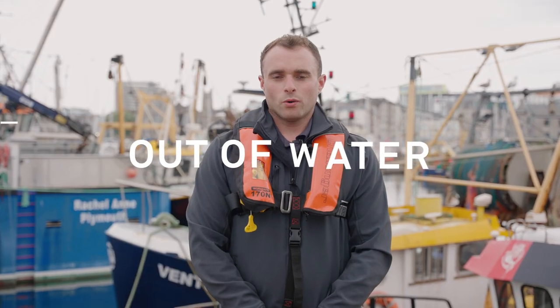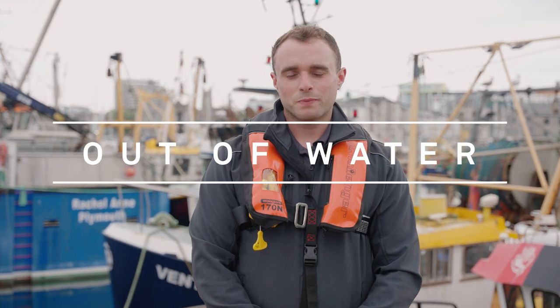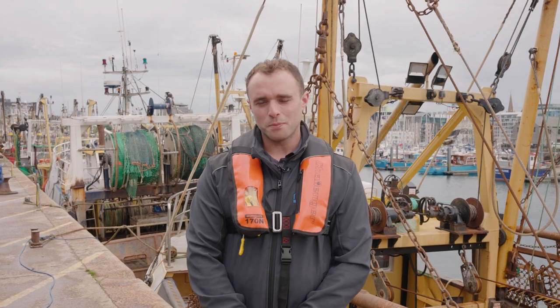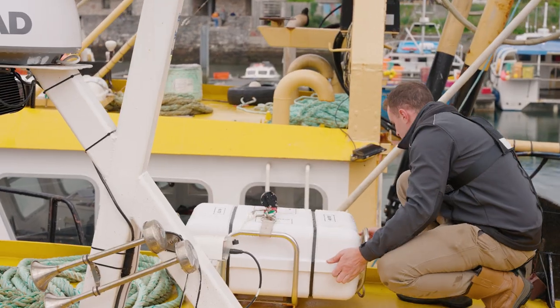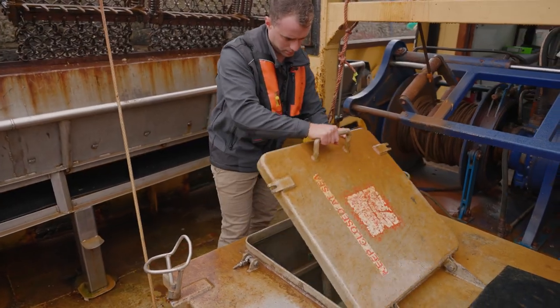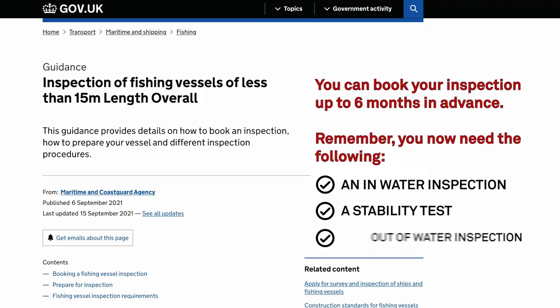You are now required to have an out-of-water inspection once every five years, or one year after your in-water inspection. The inspector is likely to want to see evidence of maintenance of the hull condition, the engine, and the shaft and bearings. The MCA inspectors are there to help, so don't be afraid to ask them questions about the best practice of maintaining safety on board your vessel. There is a wealth of information on the government website which can help you further prepare for your inspection.